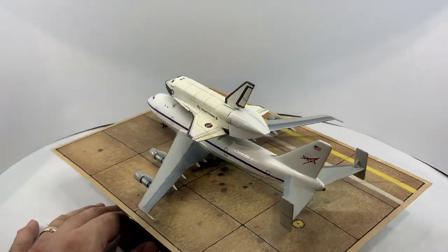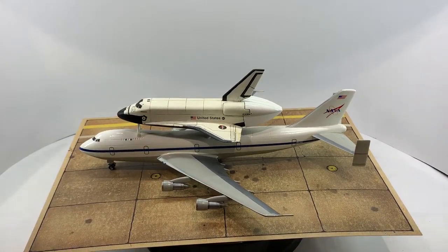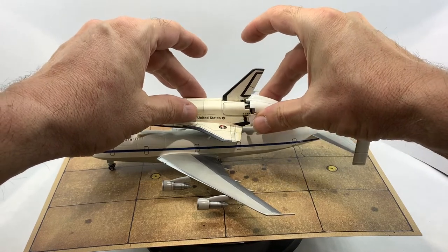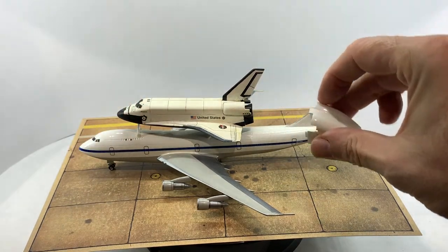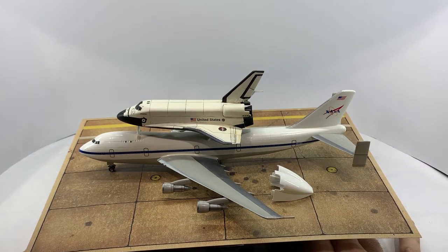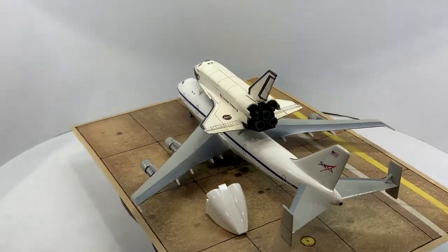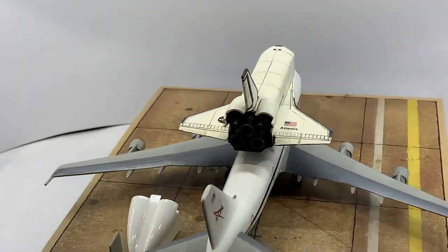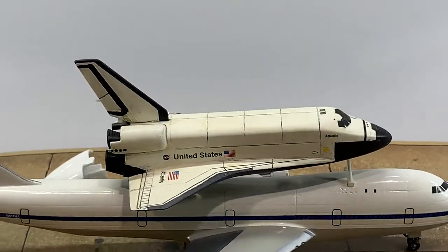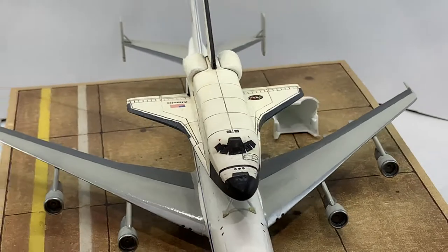To reduce drag caused by the exposed rocket engines and improve airflow over the SCA's tail, a streamlined shroud is attached to the rear of the shuttle. While the unfueled shuttle provides no power assistance, its well-designed lifting characteristics are utilized. SCA pilots report that the flight characteristics, even with such a large object on its back, are basically the same as in normal configuration.